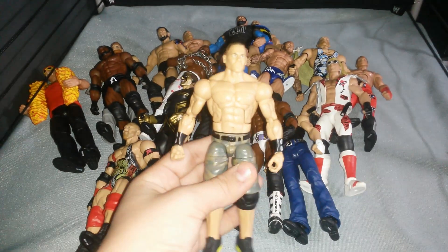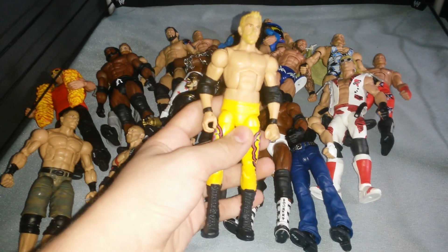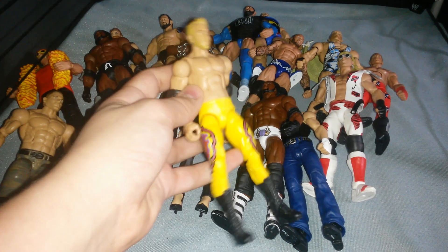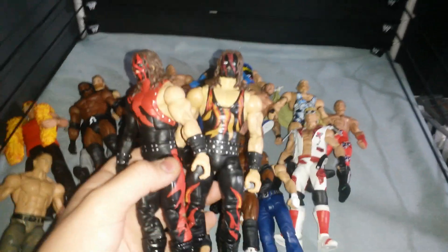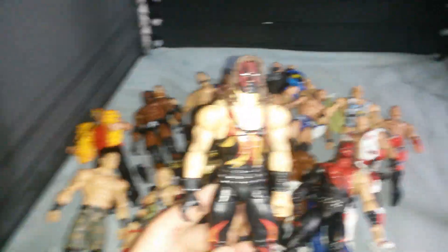Elite 34 John Cena with swapped arms. Elite 20 Christian — I was talking to my friends, they don't seem to like it but it works for me, just this custom Christian. Then we have a head swap with the WrestleMania 31 cane, head swapped with the Hardcore cane. Here's the WrestleMania 31 — looks cool. And I think the Hardcore cane looks awesome.